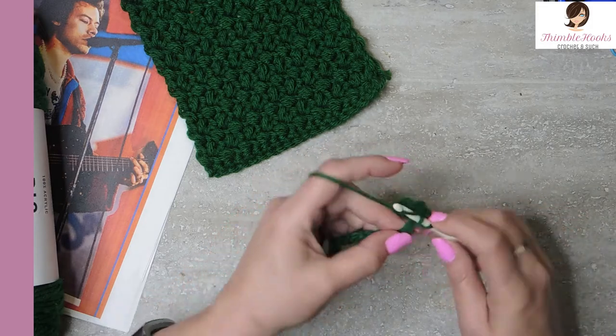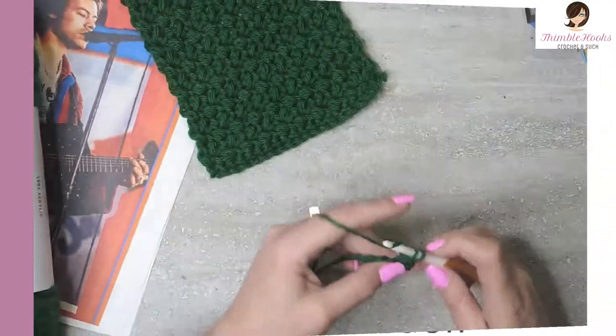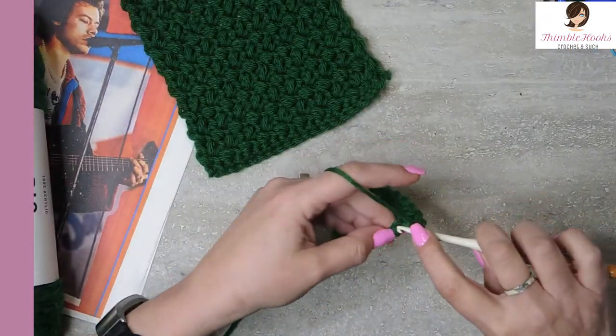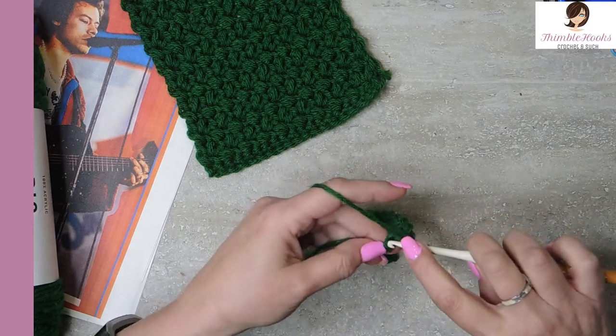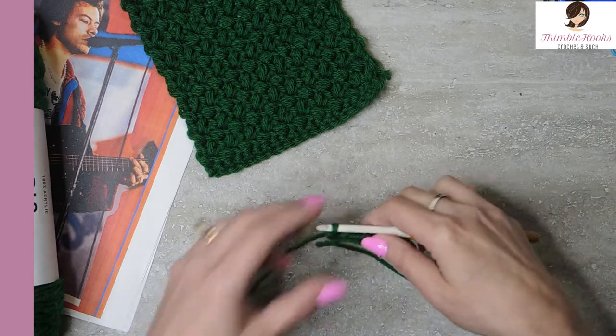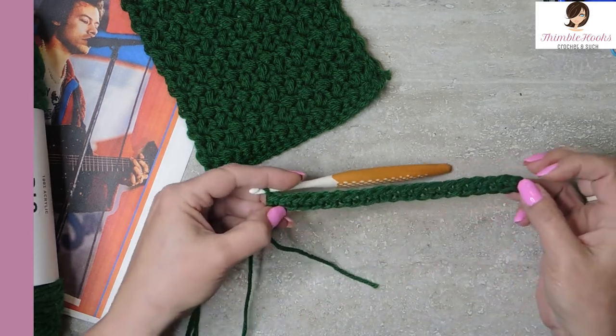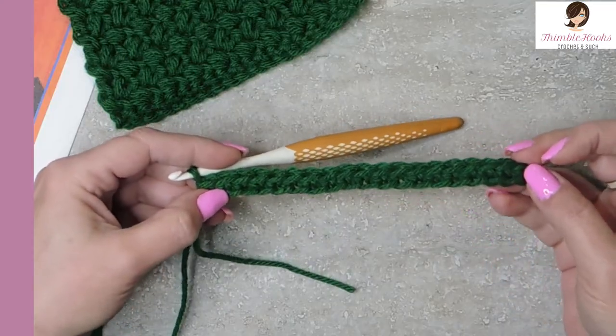For a chain of 20 we're going to end up with 19 single crochets in the back bumps. There's number 18 and 19 — there we go. There's our baseline. This is going to be the base for everything — for all six of the squares this is where we start.